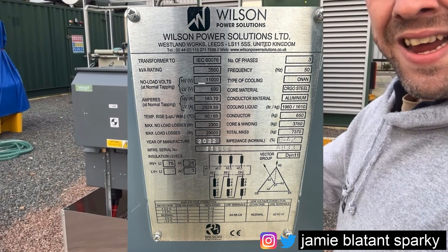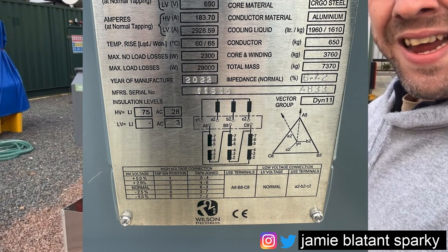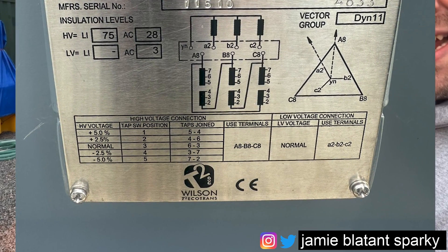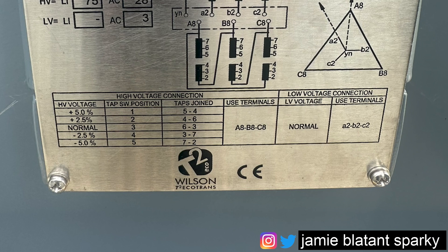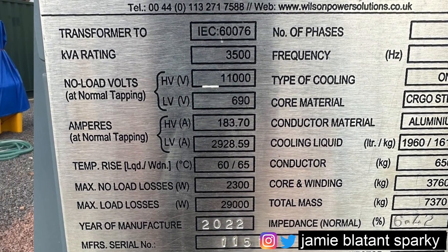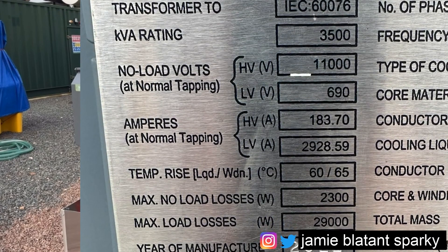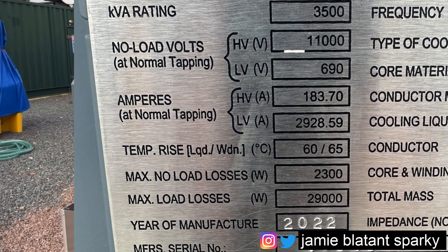With HV and generally all labeling, as a rule they want to be on a reasonable quality plate. This one's a stainless steel plate that's been screen printed. You can also use Gravopoly labels which are engraved ones. The most important thing is that it's solid, rigid, will stay where it is, and it's going to be legible. Starting on the left of the nameplate: it says transformer to IEC 60076 - that's the BS/EN European number the transformer is made to. It's got a kVA rating of 3,500. You've got the no-load volts at HV and LV: at HV it's 11,000 volts on the primary side, and the secondary side is 690 volts.